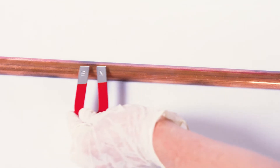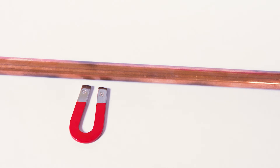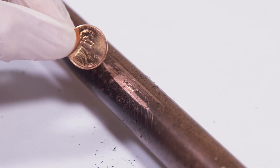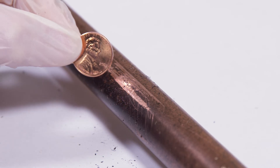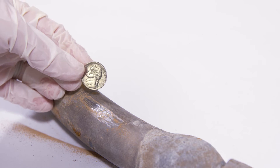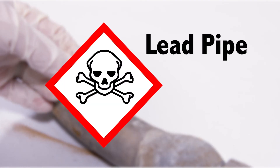If the magnet does not stick, it could be copper, brass, or lead. Scrape the metal. If it has a gold sheen, like a penny, it is copper, not lead. If it's dull gray, like a nickel, and the pipe is a softer metal, it could be a lead pipe.